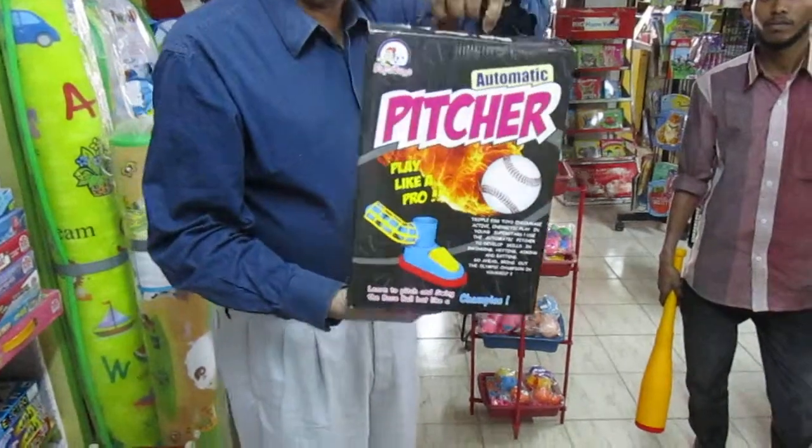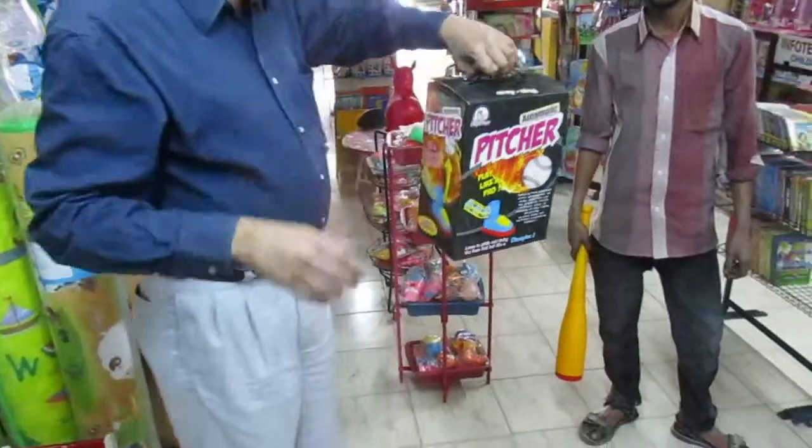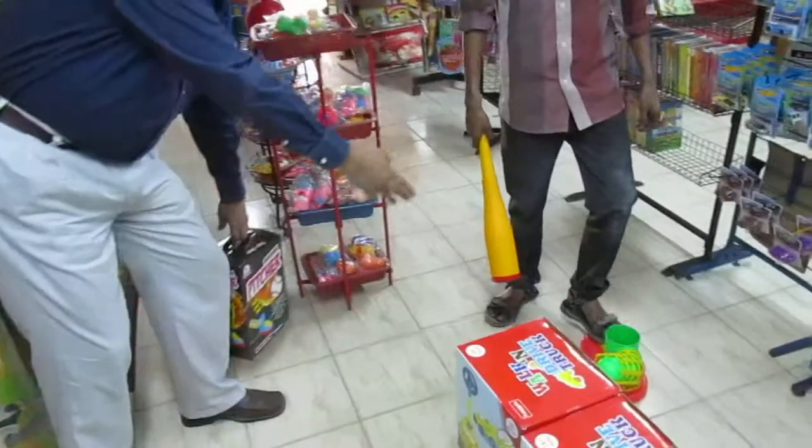You have taken this? So this is a unique product. Just have a look at it. We will give a demonstration of it.